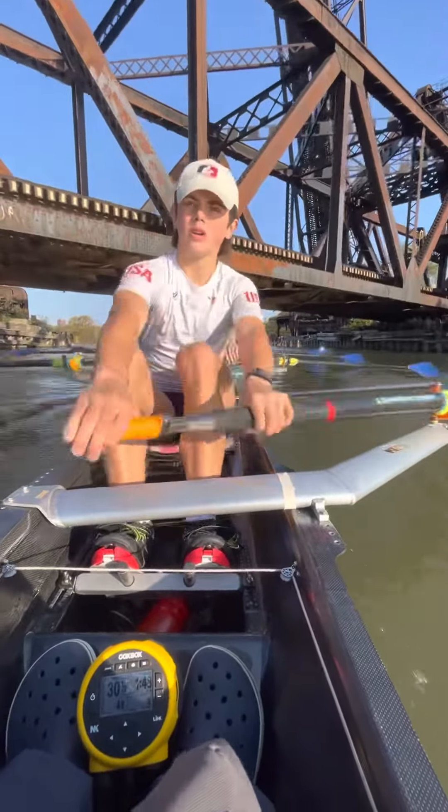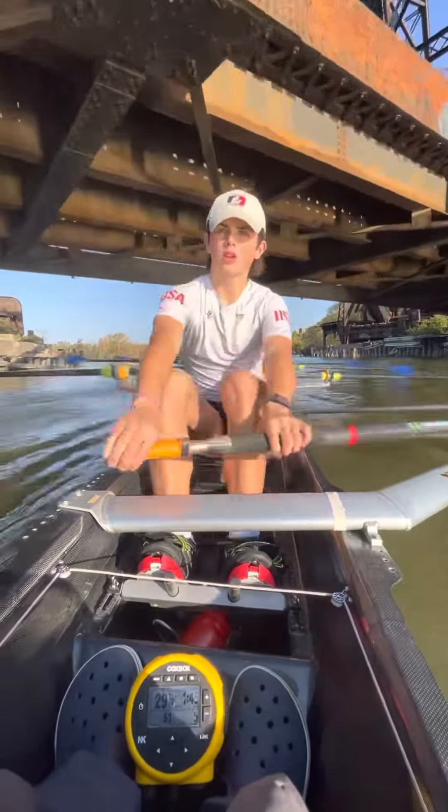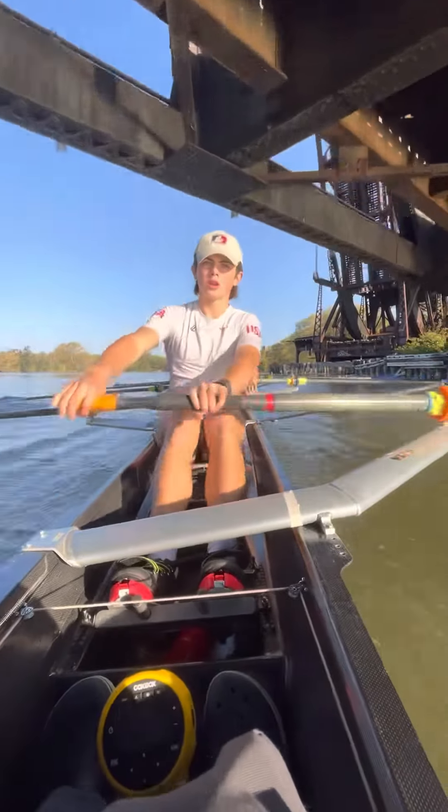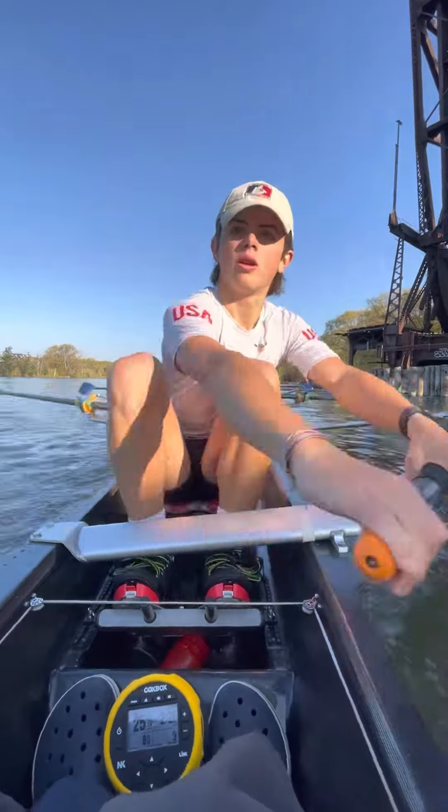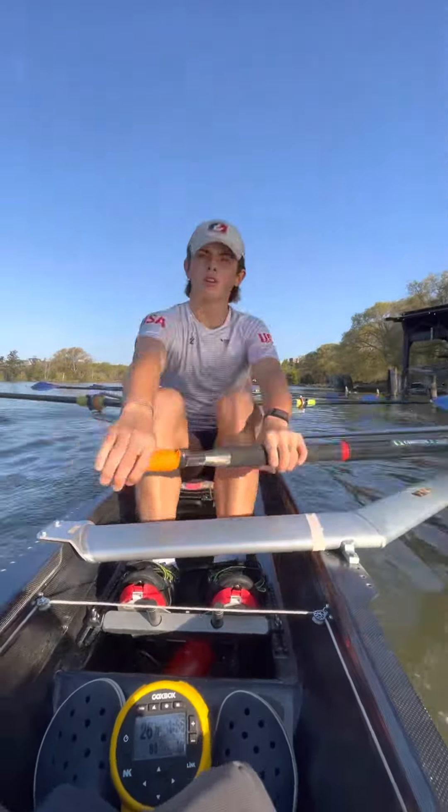Good gentlemen. Let's get sharp on the top quarter. Let's take it down two beats on this one. Longer. Longer. Good gentlemen. And let's just breathe. Setting up tall. And through.